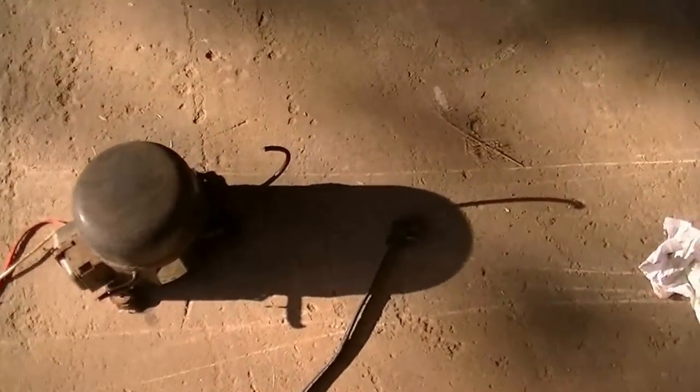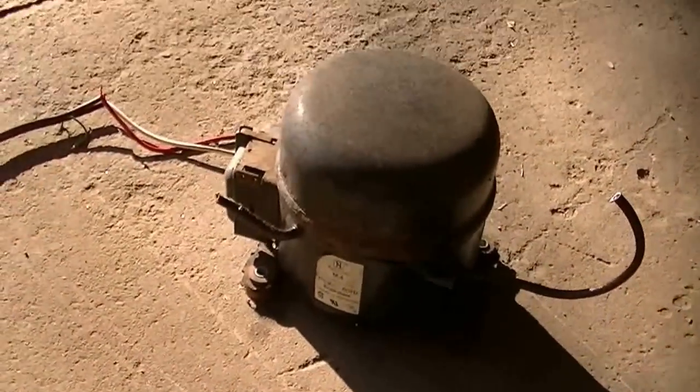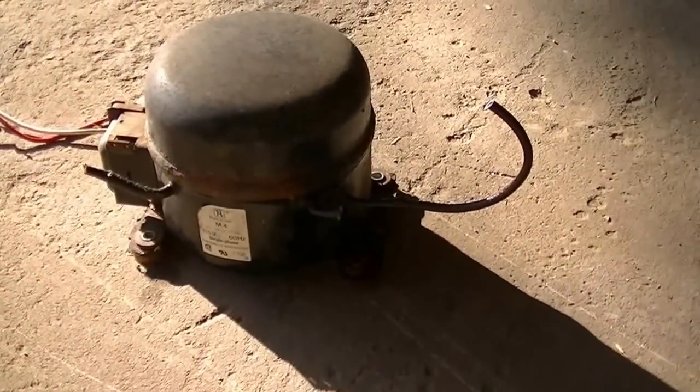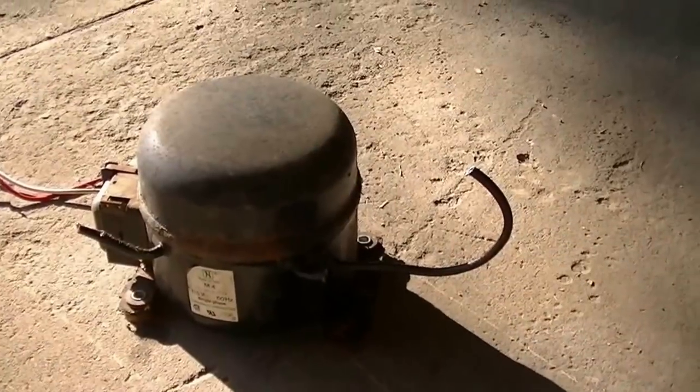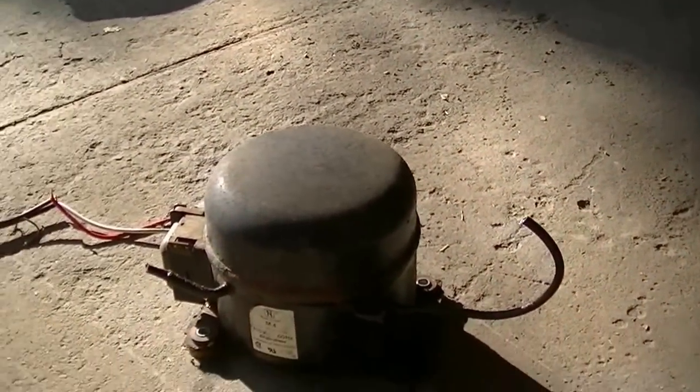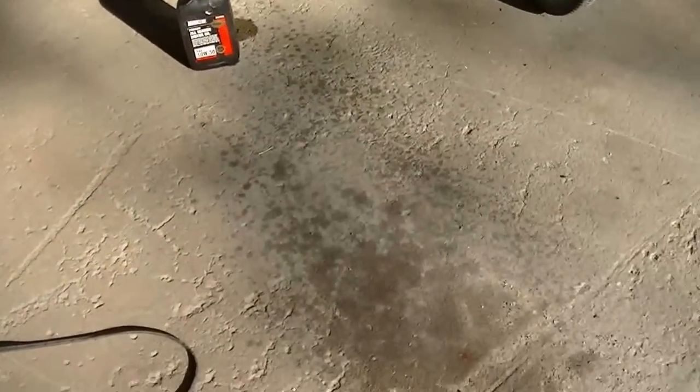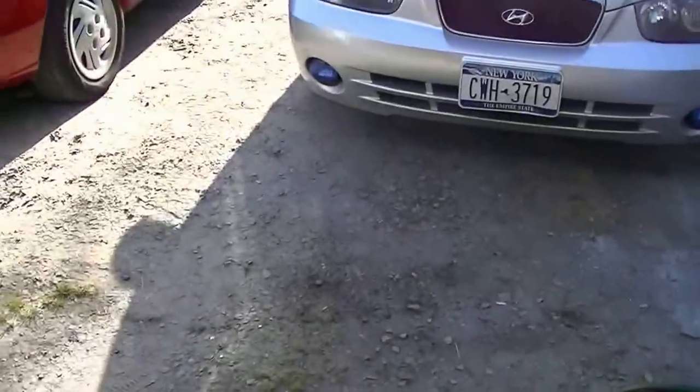Hey guys, today we got this compressor we're gonna be messing around with. You might have seen the video I uploaded before of the compressor — well, this is it. It sprayed oil. The first time I powered it up, it sprayed oil all over the floor right there, so I put it out here and filmed it again.